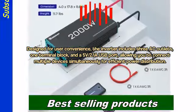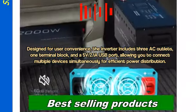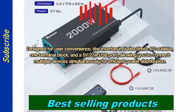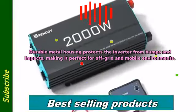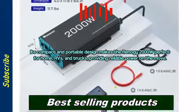Designed for user convenience, the inverter includes 3 AC outlets, 1 terminal block, and a 5V/2.1A USB port, allowing you to connect multiple devices simultaneously for efficient power distribution. Durable metal housing protects the inverter from bumps and impacts, making it perfect for off-grid and mobile environments.